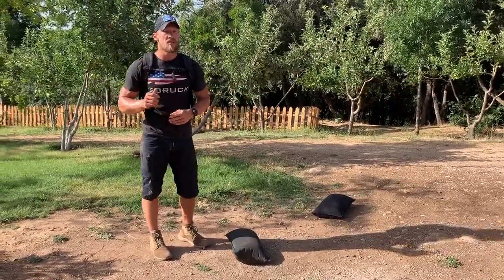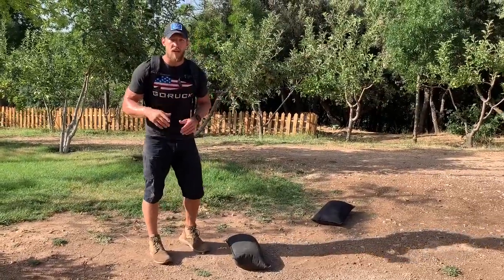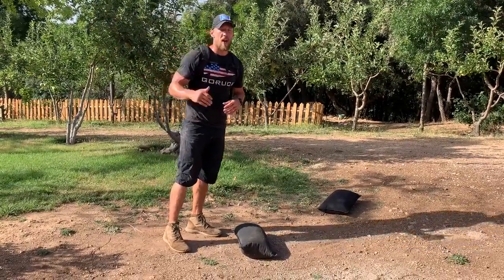We're going to complete that 8 rounds. Now, a little catch to this — this is a great workout to do with a partner with a little bit of interval work in between. I'm going to demonstrate one full round. It should take about 90 seconds to 2 minutes with a little bit of built-in rest if you've got a buddy.